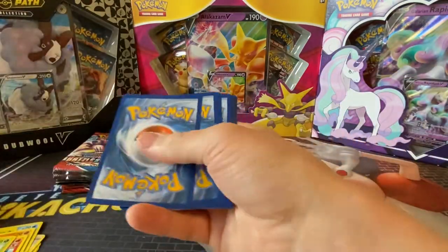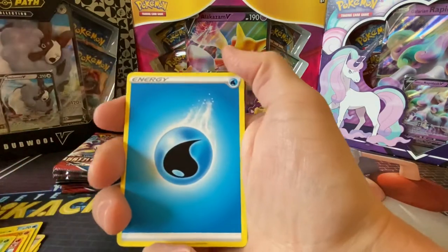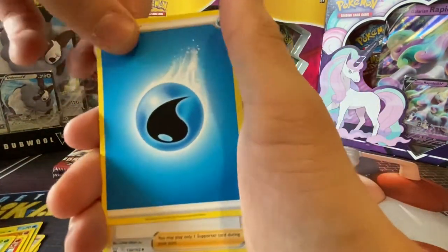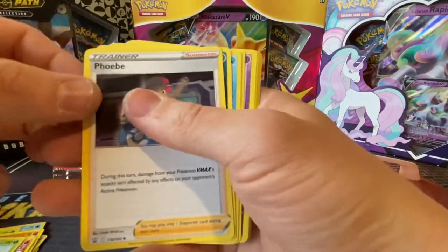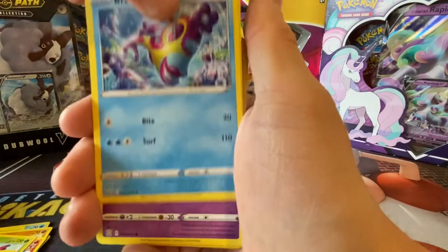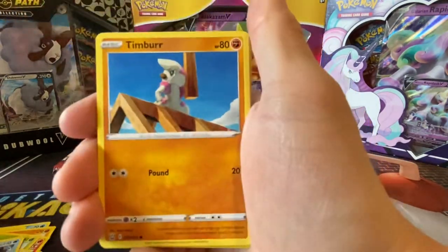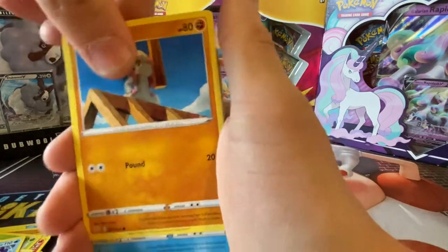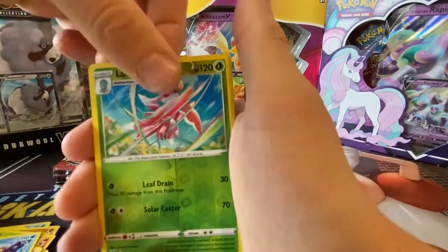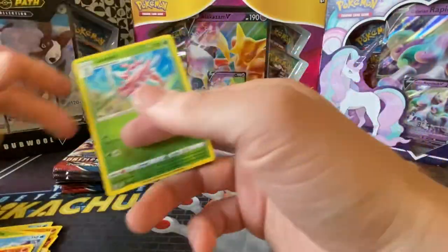On to the second pack. That's a code card. If you prefer to see what colour the code card is when I do it, I can show you that way or not — it's a surprise to see what's in the pack. Got Water Energy, Phoebe, Honchkrow, Bruxish, Sizzlipede, Baltoy, Timbur, Corphish, Catna, a Lurantis Reverse, and got Scentiscotch.